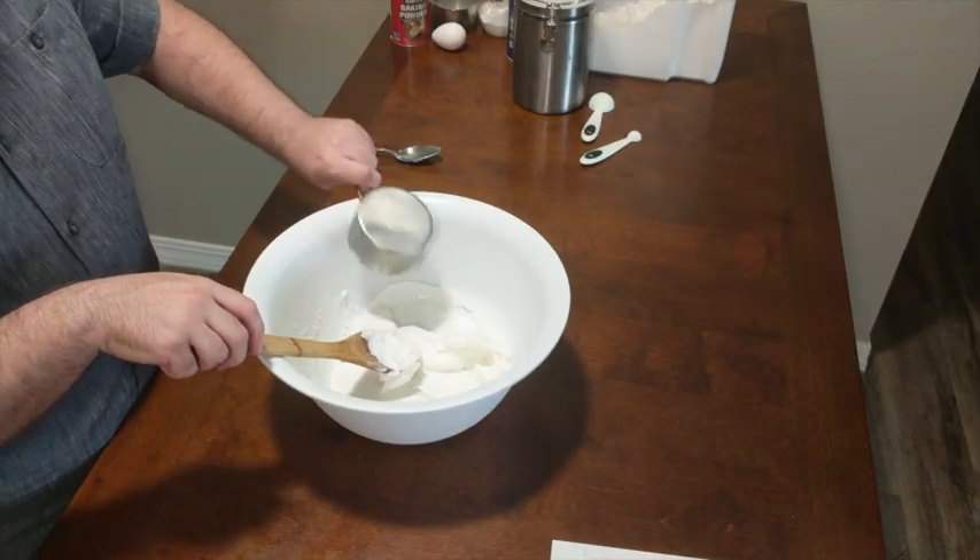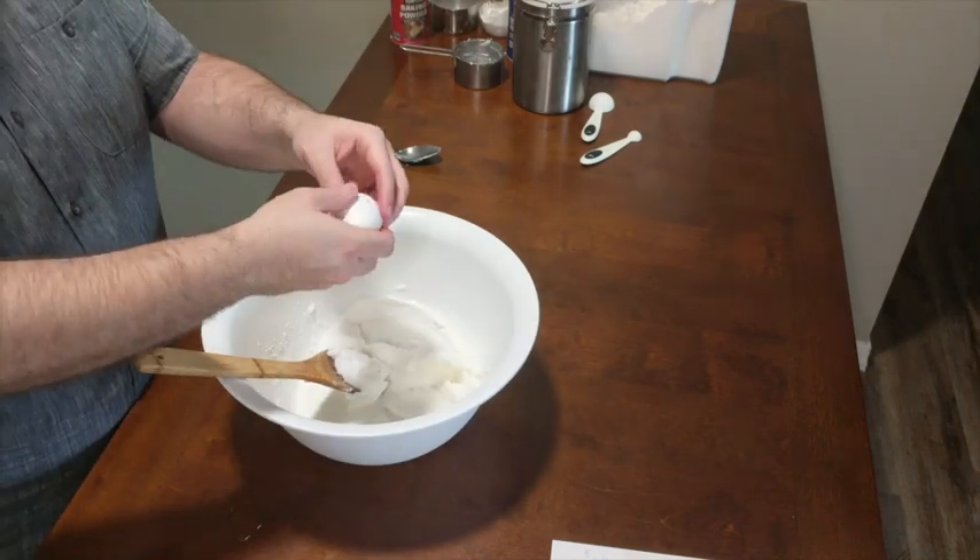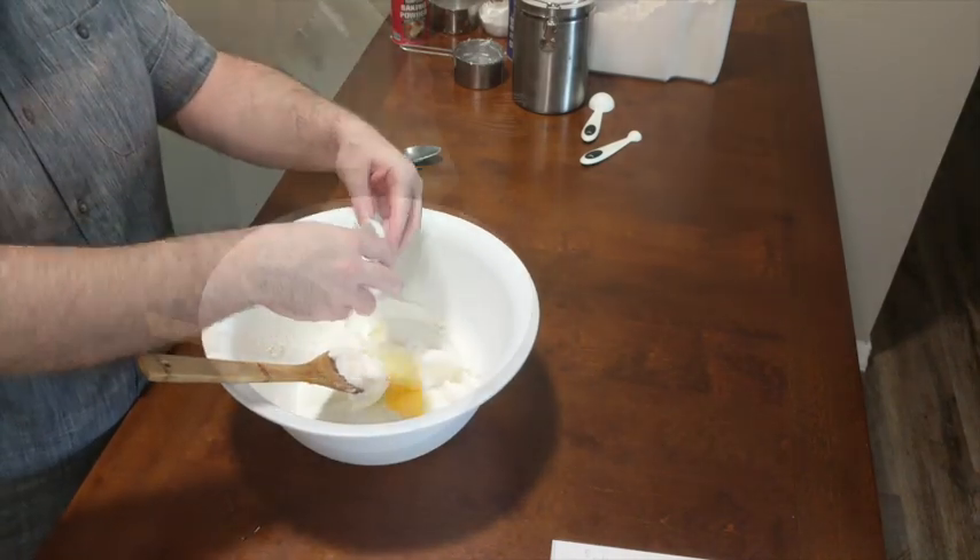To begin we're going to take one cup of vegetable shortening and to that we're going to add a half a cup of sugar, as well as one egg and a half a cup of milk. We're just going to combine all of these.